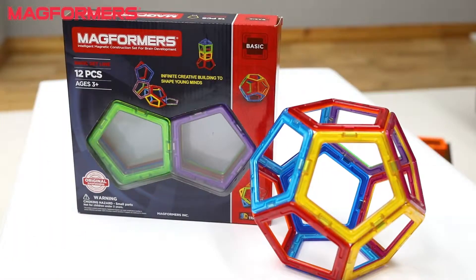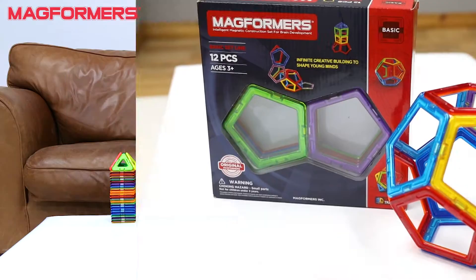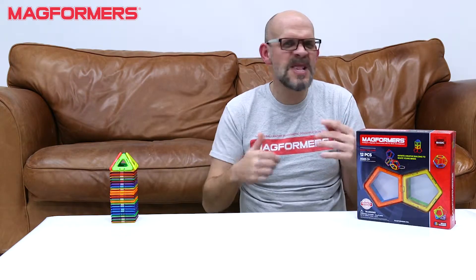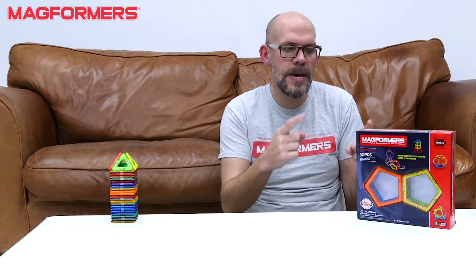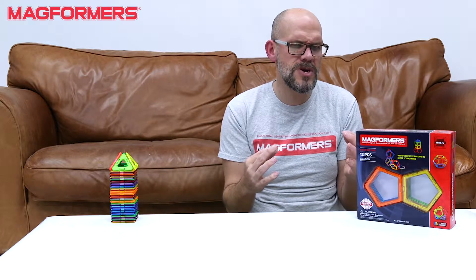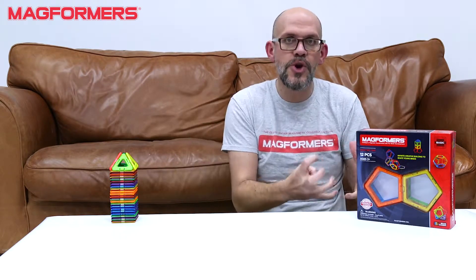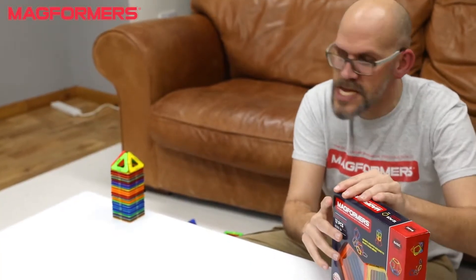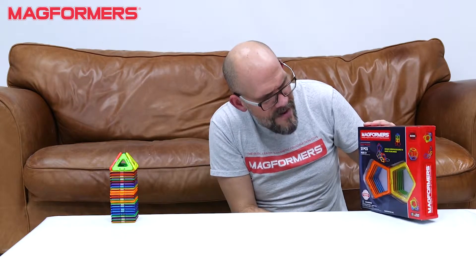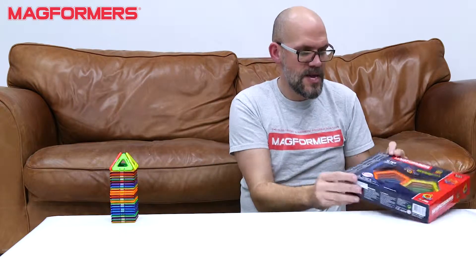This is the Pentagon set, 12 pieces. Because traditionally in a lot of our basic Magformers sets, it's kind of like your squares and triangles. Pentagons are so cool, just because of the different shapes you can make with them. So we're going to open it up and see what we get inside — it's a Magformers pentagon set with 12 pieces, ages three and up.